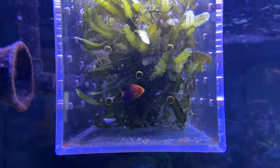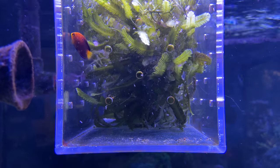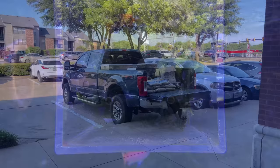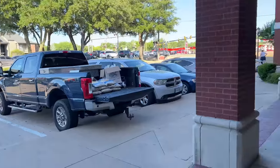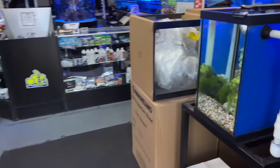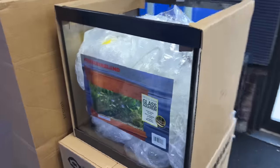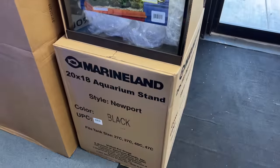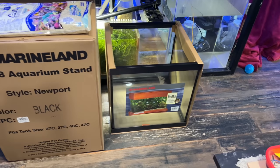On May 25th is when I got this fish. I put it in the Peacemaker, got in my truck, and drove straight to Frank's Tanks and said I need a new aquarium. We discussed my options, and I told him I needed it tomorrow — May 26th. On the 26th, he called me up and said your tank is ready to be picked up. This is a Marineland 27-gallon aquarium, 20 inches by 18 inches by 20 inches tall, and it came with a wooden stand.